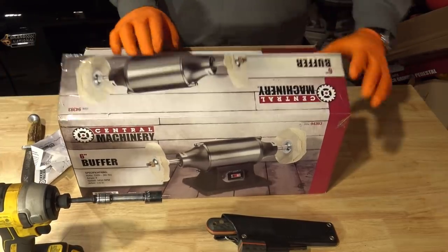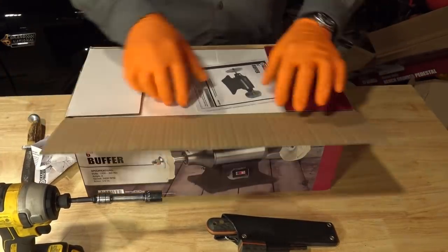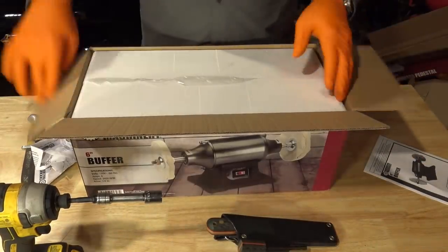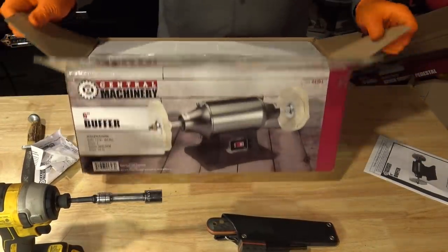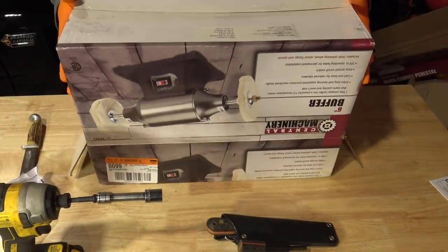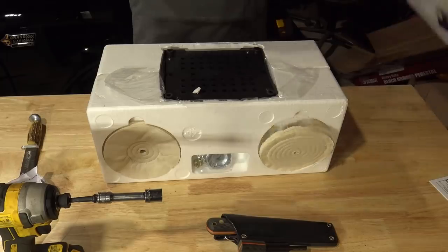I'm not going to sharpen it before I hit it with the buffer and the grinder. Six-inch buffer — let's get it out of the box.